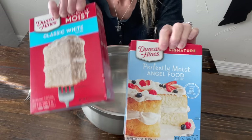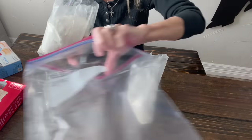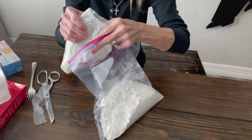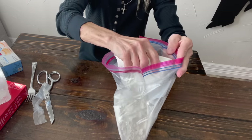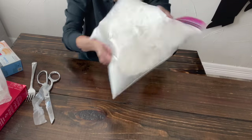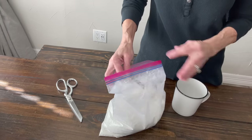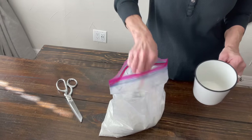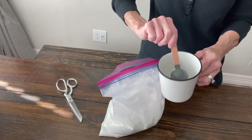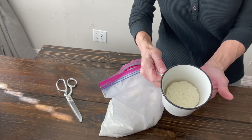For this one I'm going to mix a white cake mix and an angel food cake mix, put them in a Ziploc bag together and shake them up really well. This is called a 3-2-1 cake. When you actually make it, you're going to put three tablespoons of cake mix, two tablespoons of water, cook it in the microwave for a minute, and it makes a little sponge cake. Put three tablespoons in your cup — make sure you're using a microwavable cup — then two tablespoons of water, and that's what it looks like after a minute.